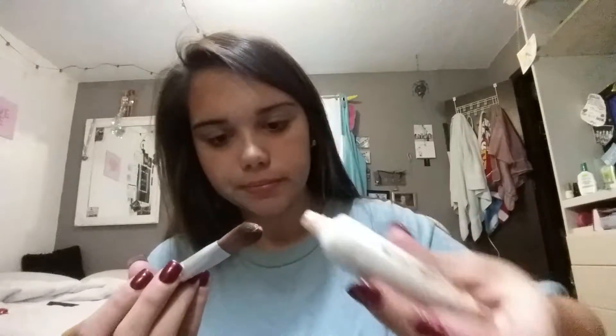You start out with your foundation — thank god my hands are not taped up today because that would be terrible. You actually need to put up your hair if you have a big mop like I have. Does anybody else have the problem that their hair looks pretty good down but when you try to put it up it looks terrible?